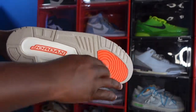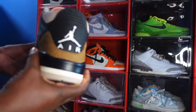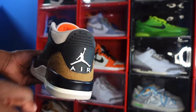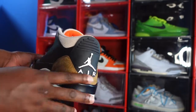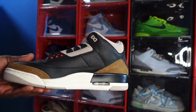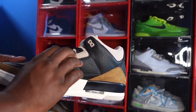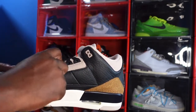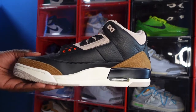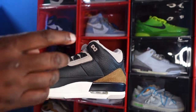We call it rush orange, and you got your rush orange hit right there. Looking at the heel of the sneaker, you got your black Jordan tab, white Jumpman, and 'Air' on the back, with more of that brown elephant print. Taking you to the medial side, you got that fossil stone hitting right there with the black eyelet.